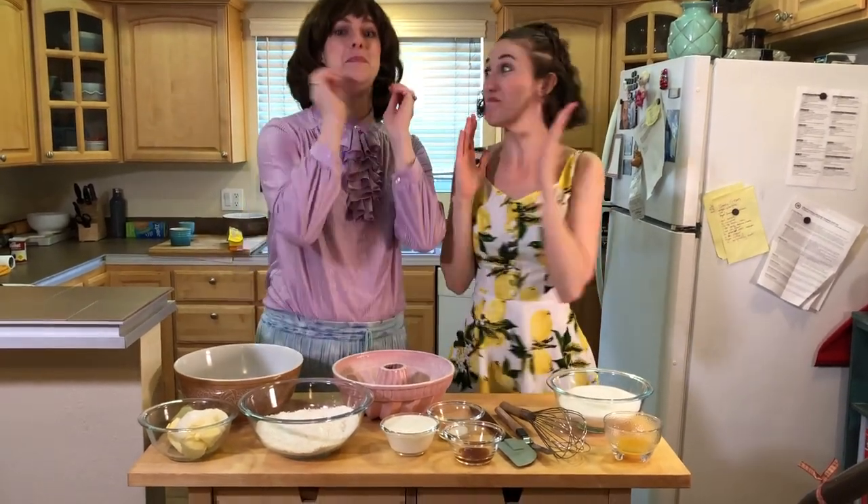We're baking! Hi, I'm Phyllis Koch. Hi, I'm Erica Dawson. And today we're going to be baking a bundt cake!